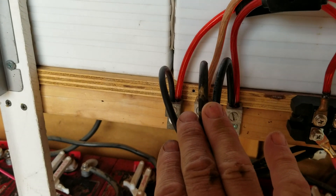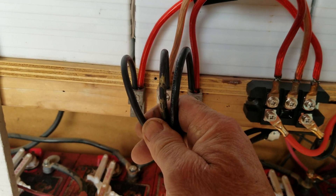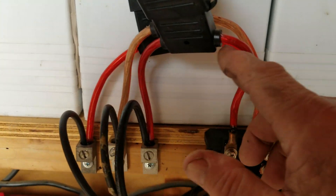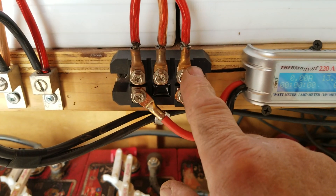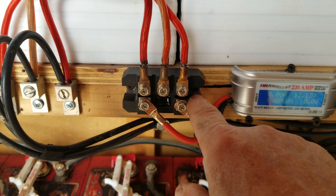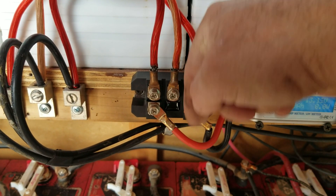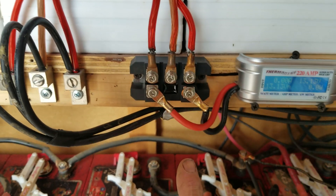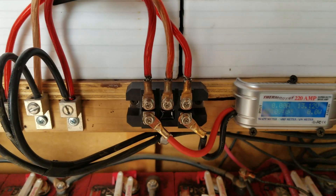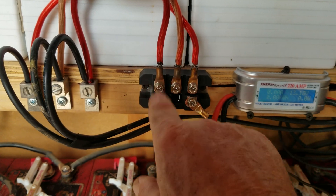Three wires come in from the PMA or turbine — this is for an AC turbine, not DC; a DC only has two wires. They go into the blocks, tie into my fuse blocks, and the fuse blocks run over to my rectifier. The rectifier also has diodes in it. For those who don't know, a diode allows electricity to flow in one direction only, so the electricity can only go this way — it won't discharge your batteries when the wind's not blowing or turn that alternator into a motor spinning like a propeller.